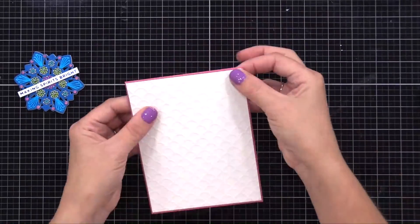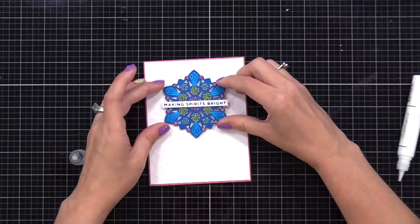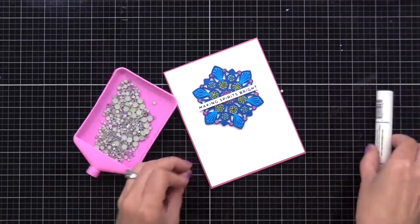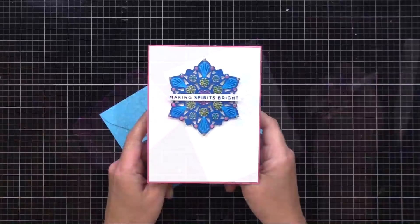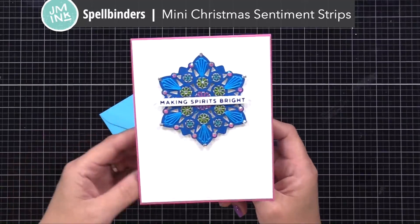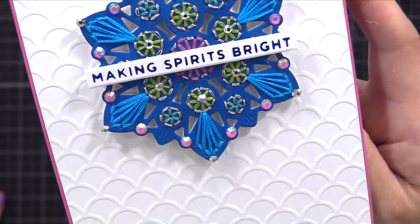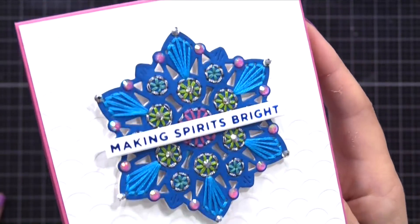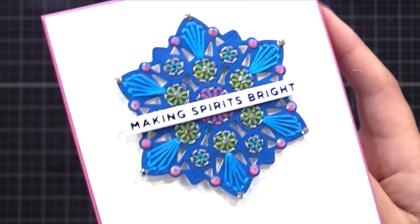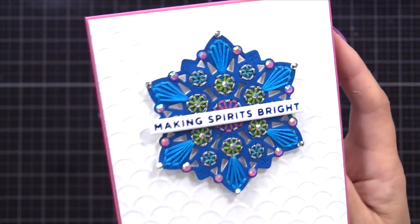I added a 'Making Spirits Bright' foiled sentiment using the hot foil plates I showed you earlier, and I'm adding some silver gemstones to the mandala just to give it a bit of sparkle. Look closely especially at that pink circle right at the middle — I added some silver stitching around the green and blue circles too, which just adds a little more interest and sparkle. Remember you could take a screenshot here if you want to stitch something similar, or go to my blog where I have close-up photos of all of these cards.